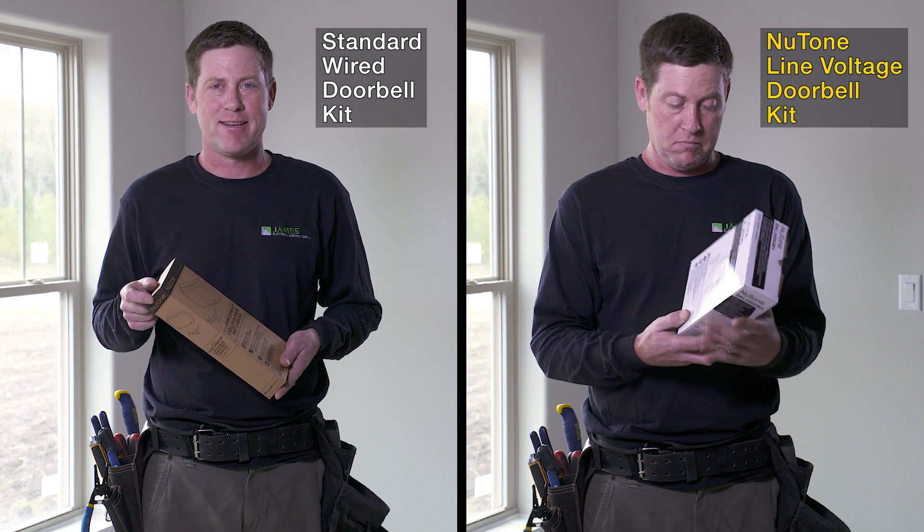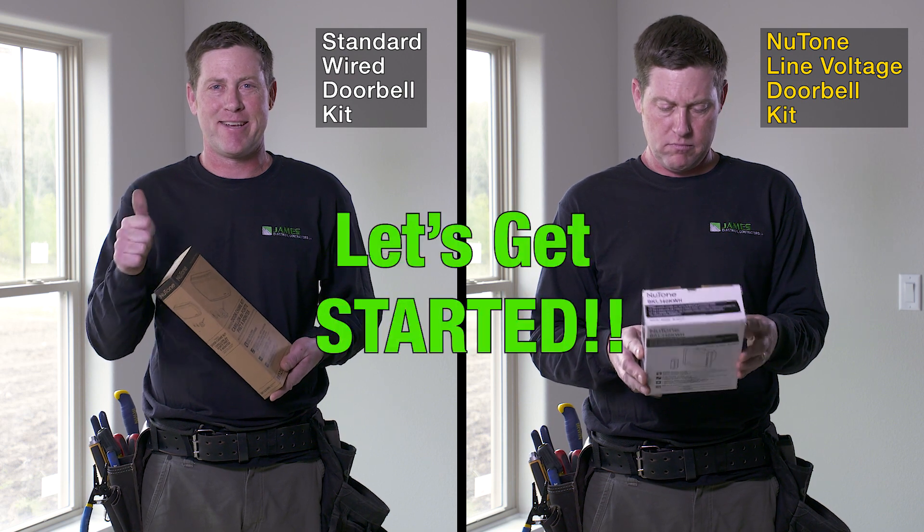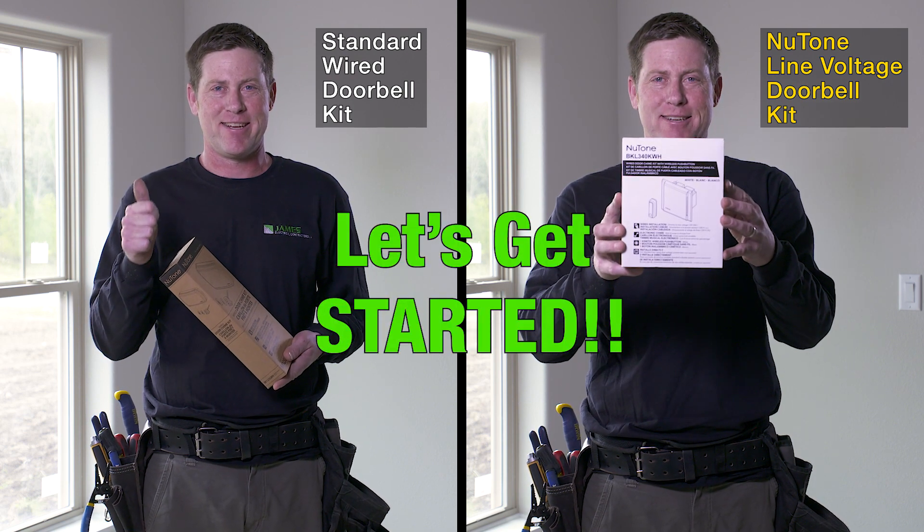When installing electrical products like doorbells, time is money. Let's see how Newtone's newest product can help you save.